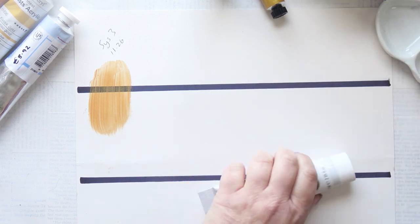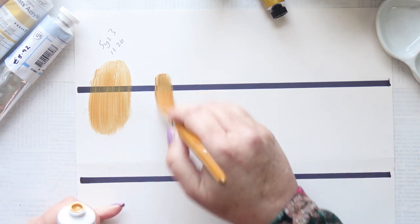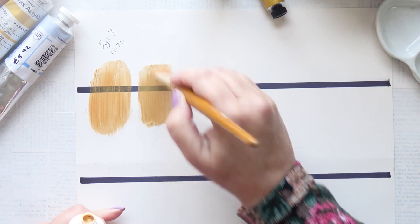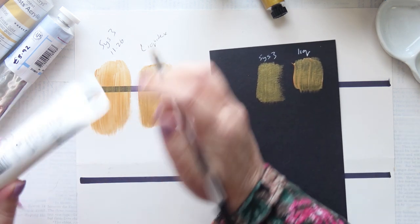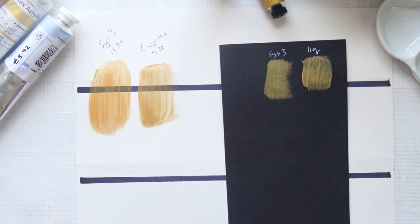Next we're going to go for the Liquitex. Nice and thick — ooh, very thick. Nice texture there. Covers reasonably well, perhaps not so well on the black. And that was £7.30, so that's in the mid-price range, not too bad.